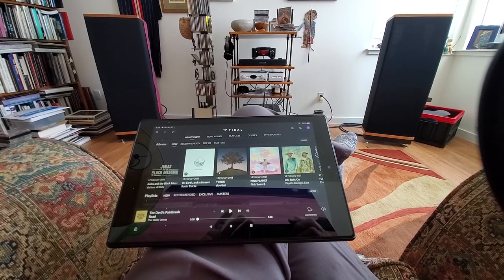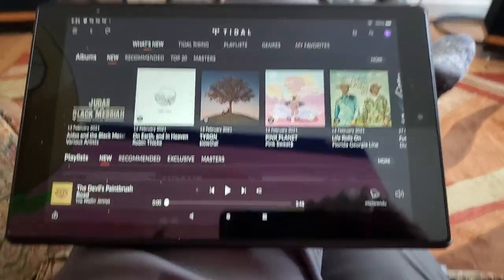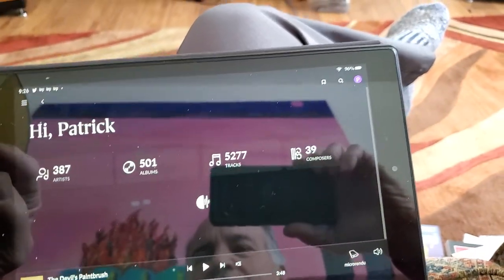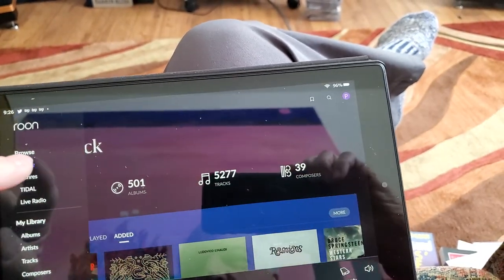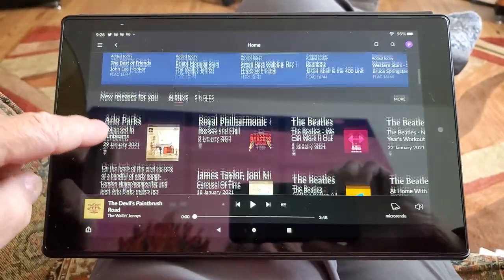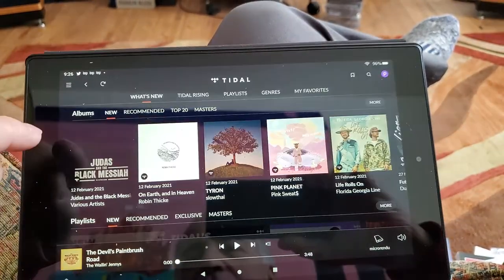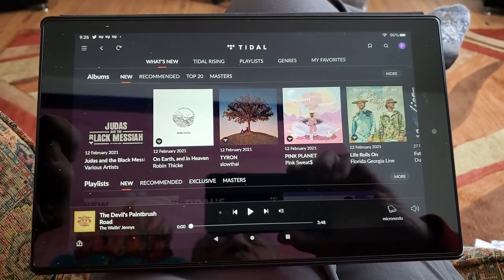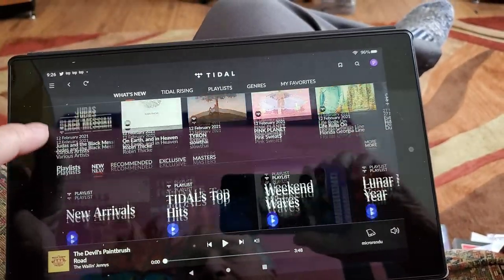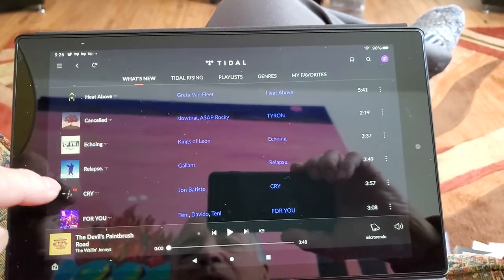I'm going to switch to the regular camera, or lens, rather. So here's the Tidal home screen — there's my home screen. I'm trying to do two things at once. We'll go to Tidal, and then I've got Albums, New, Recommended, Masters, Tracks — all this cool stuff. This is all pulling off of Tidal, but using Rune.